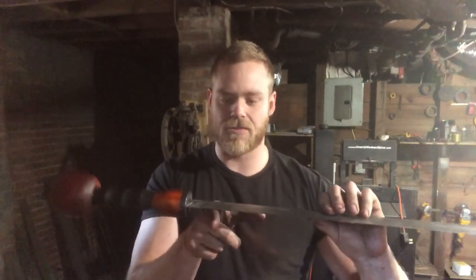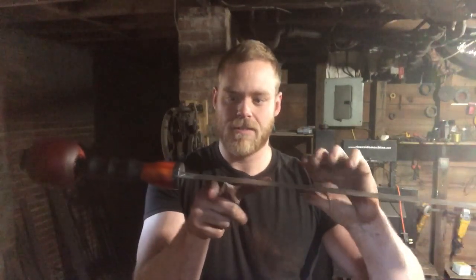I'm really happy with the way it came out, especially for the third sword I've ever made. Blade is 21 and a half inches, total length is 30 and a half inches, weight is two pounds three ounces, and the balance point is right about two inches in front of the guard. Feels really really good in the hand.